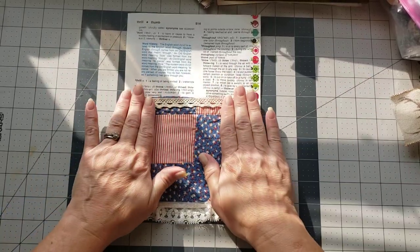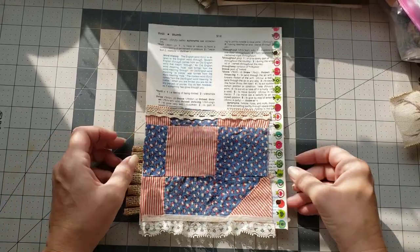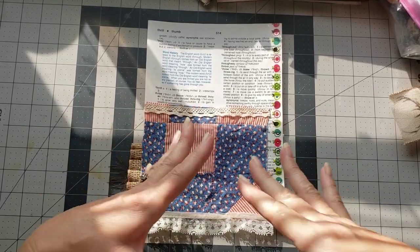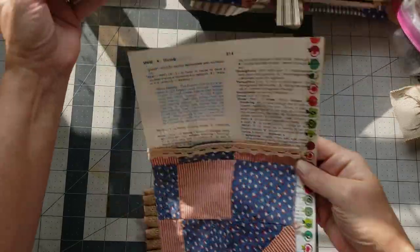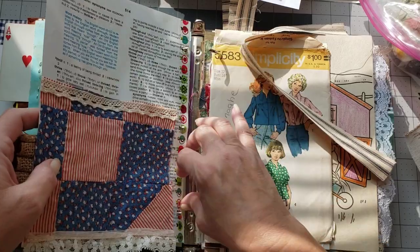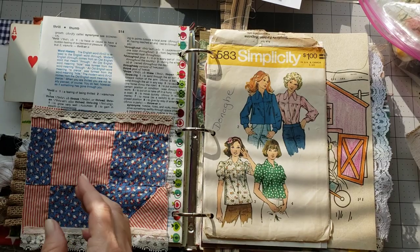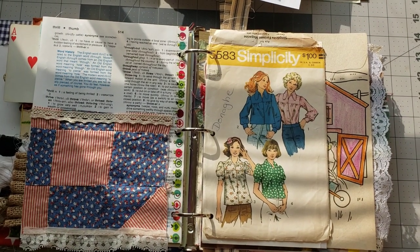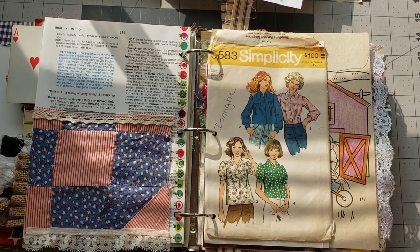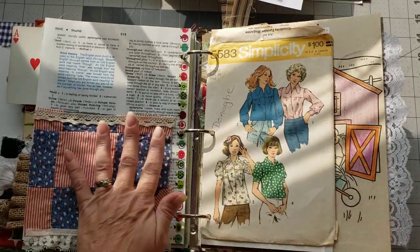We have a sweet little pocket — oh, I love love the way this pocket has turned out and I'm glad I picked this piece because it really did add some good color to the page. Let's go ahead and put this one in there. Super cute, I love the way that turned out!